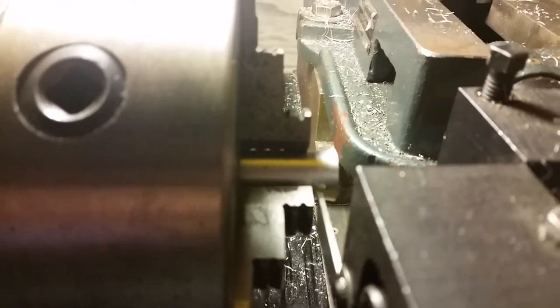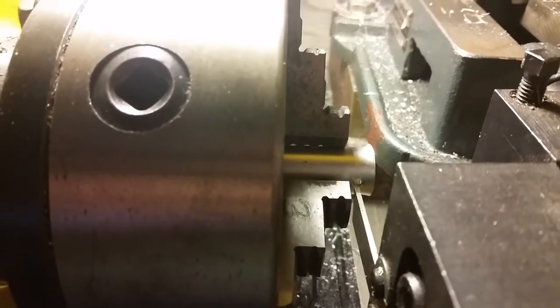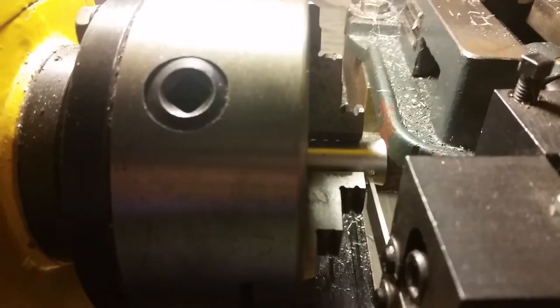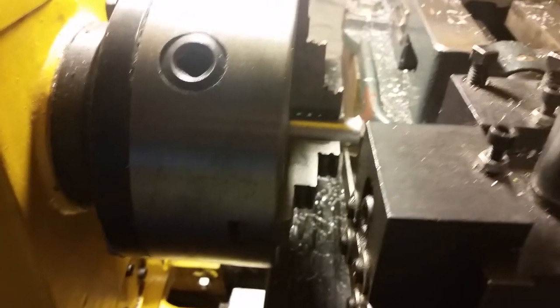The first thing we're going to do is part off that flared area. I'm going to use my lathe to do that.